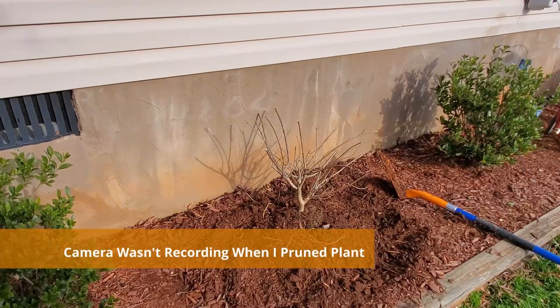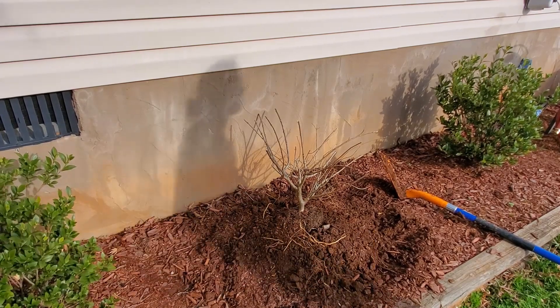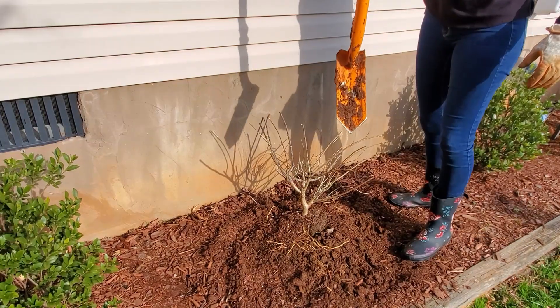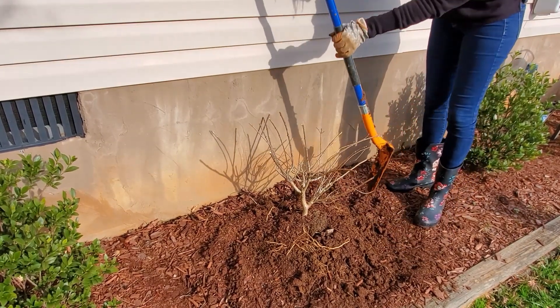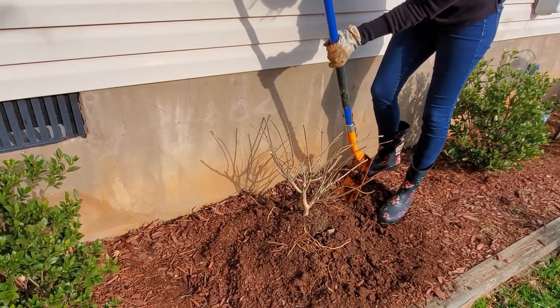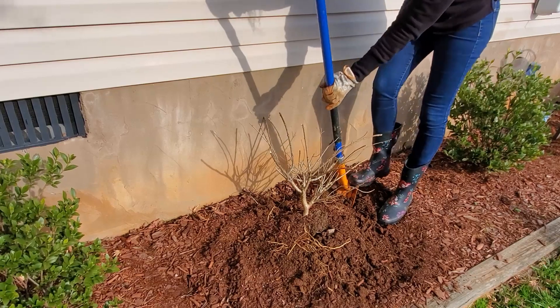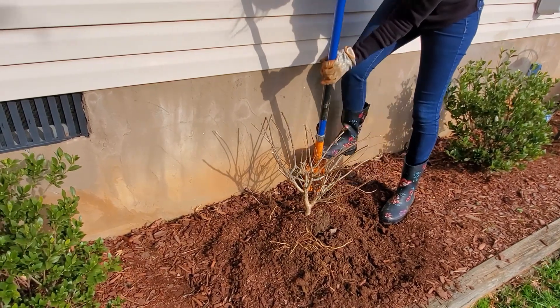The next step is to prune the plant if needed, especially for large shrubs. This takes stress off the plants and makes it more manageable to move. When starting to dig the plant out, just remember the goal is to get as much of the root ball as possible. To do this, dig with a shovel pointed straight down around the circumference of the plant's canopy. You really don't want to angle the shovel too much because that ends up cutting off more roots closer to the crown of the plant.